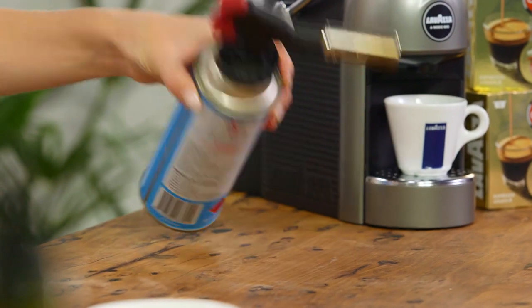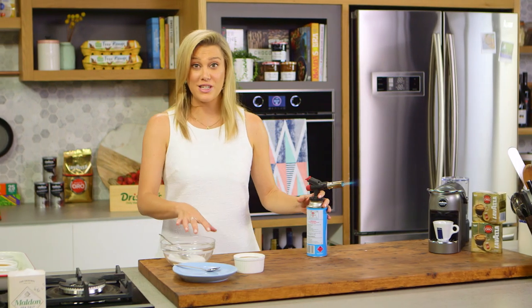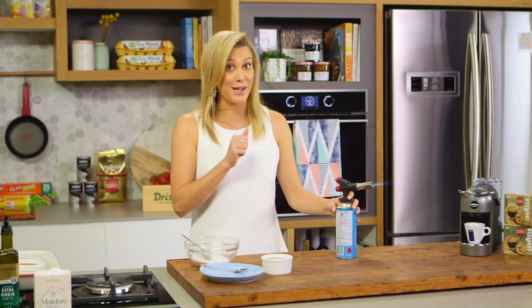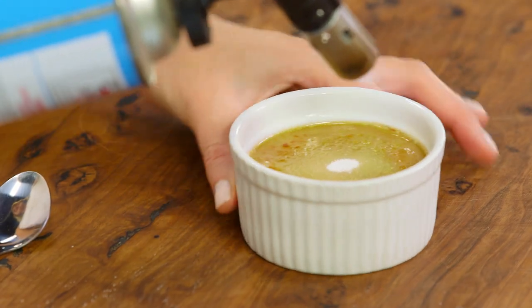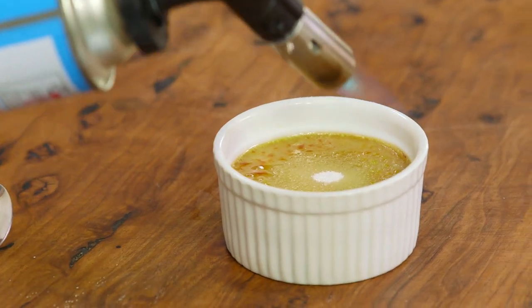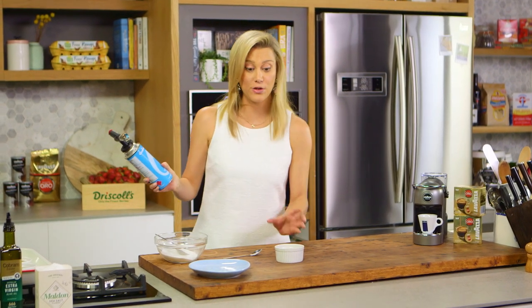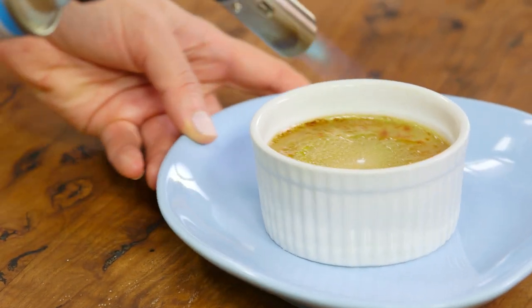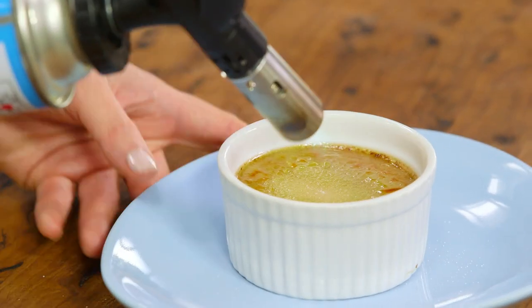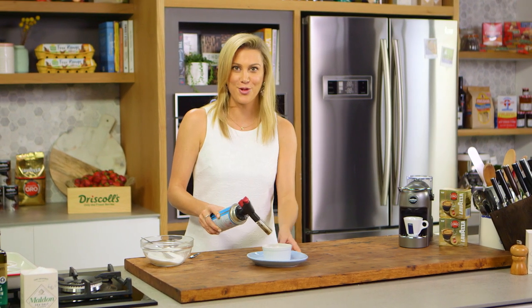To caramelise the top, a blow torch works a treat. You can get these from all good homeware stores or even hardware stores. If you don't want to use one, you could put it under a really hot grill in the oven. To get that perfect crust, constantly turn the brulee ramekin — it can be a little hot, so pop it onto a plate and turn the plate rather than the ramekin. Don't have it on a super high heat and you'll get that perfect caramel crust.